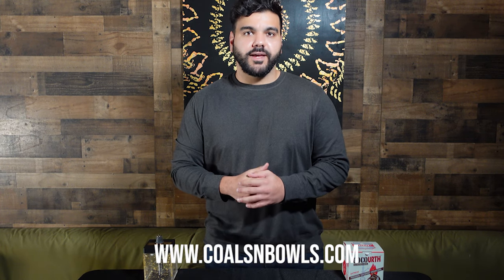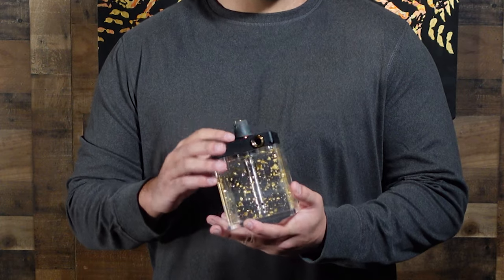What up hookah lovers? This is Saif from Coals and Bowls. I'm currently at Hidden Cafe in Anaheim Hills and today we're going to be reviewing the Hoob Sub Atom hookah, one of the top travel-sized hookahs out in the market. I'll explain why, so stay tuned.